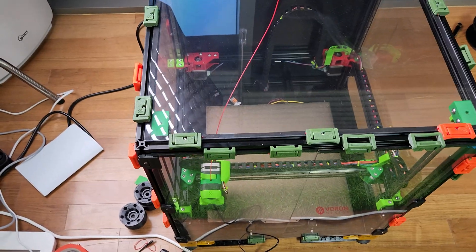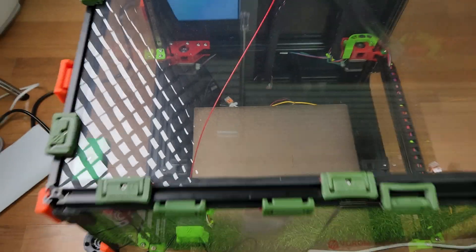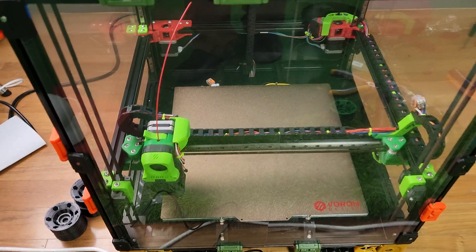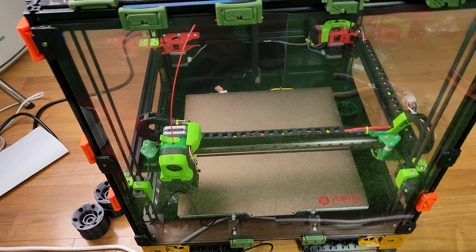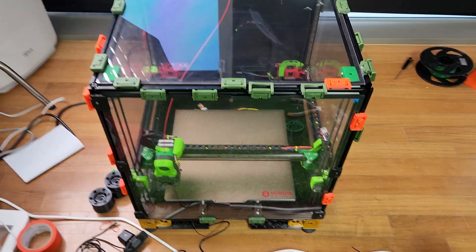Hey guys, today my cheap thermistor I ordered finally arrived. I put it sort of close to the bed so it reacts kind of quick. I have it set up so now it will just warm up the enclosure until it reaches a certain temperature — until that thermistor reaches around 39 degrees.